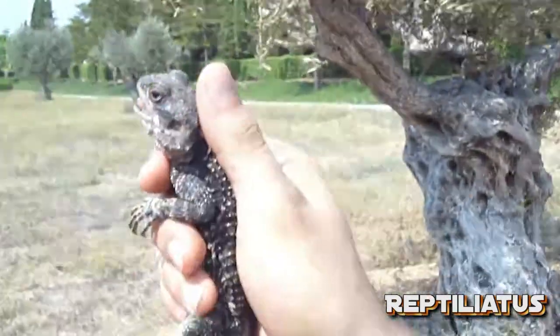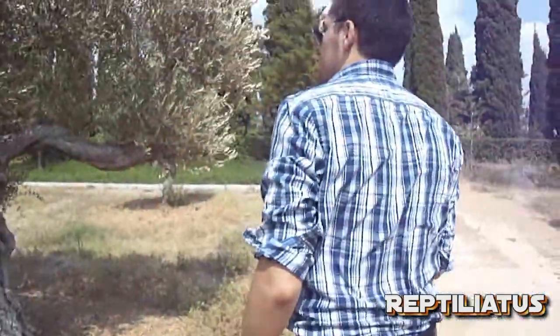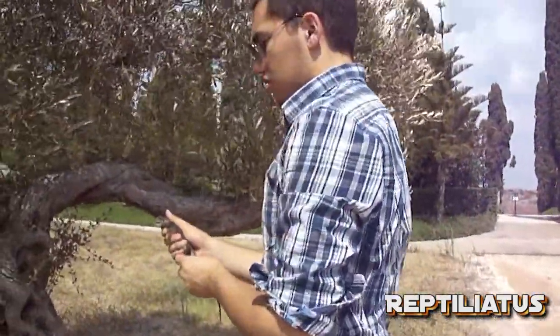I'm just going to go let this guy go now. Gently walk here — go, go.